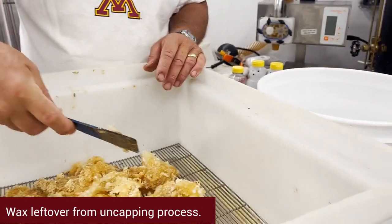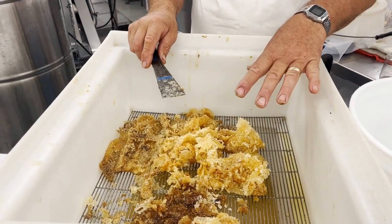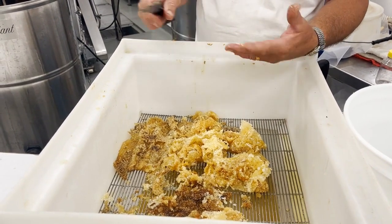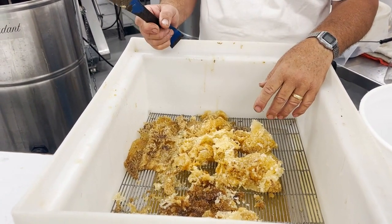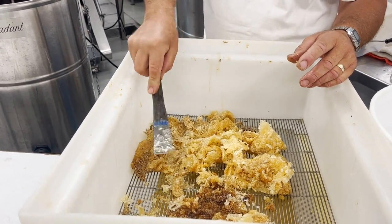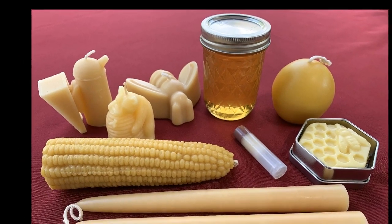After uncapping the frames, here we can see leftover wax. Let the wax sit in a warm place overnight. The honey will drip and drain to the bottom, and most of the wax will stay on the grate, separating the wax from the honey. The honey that has dripped through can be strained and bottled. This wax can be melted down, which separates the wax from any remaining honey. When heat is applied, the wax will float and honey will sink. Once cooled, the wax can be peeled off the liquid and used for candles, soaps, cosmetics, lotions, or blocks of beeswax.